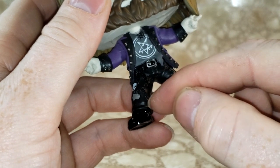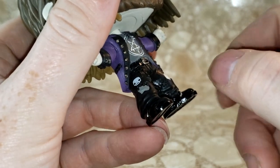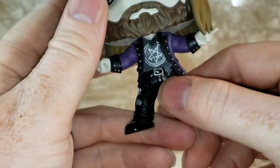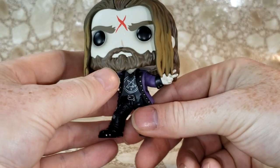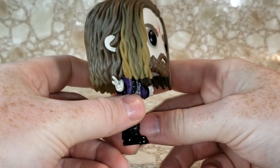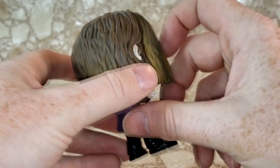And of course his jeans are stitched up — you can see the X stitching there. Very nice detail. In this Pop, Rob's got the shorter hair. He does not have his super long dreadlocks like before, even though he does still have dreadlocks — they're the shorter style that he wears currently.